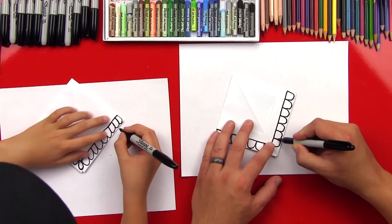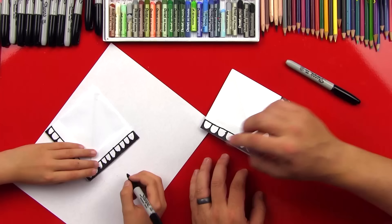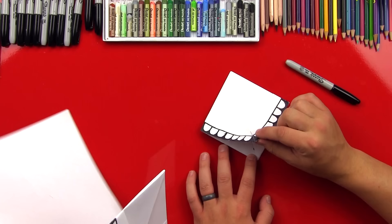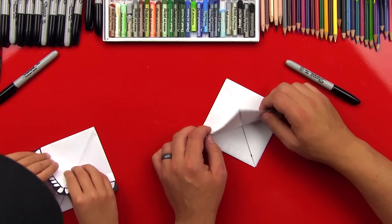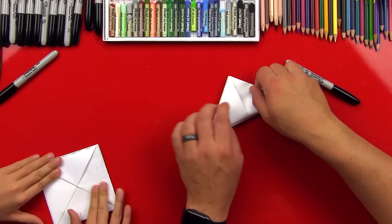Now I'm going to go ahead and color in between his teeth. All right, now we're ready for the next step. Put the scratch paper off to the side. We're going to take this top layer of the triangle diamond — our snapper — and fold it up to the top. Crease that down. Then flip it over and do the same thing on this side. See how those teeth are now on the inside of our snapper? Isn't that awesome?